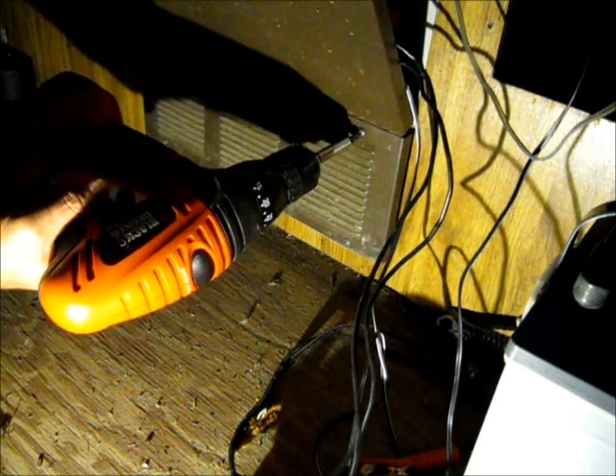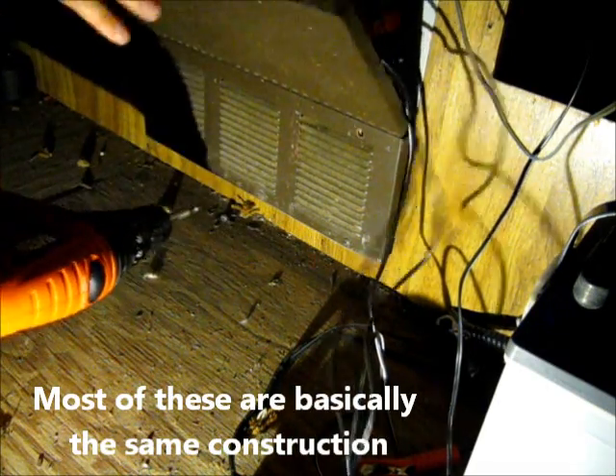Actually I changed my mind and decided I do want to show you what I do here. Hope it shows up right on the video, since this is actually a very important part of converting an RV to solar.